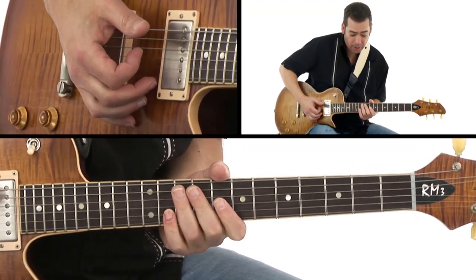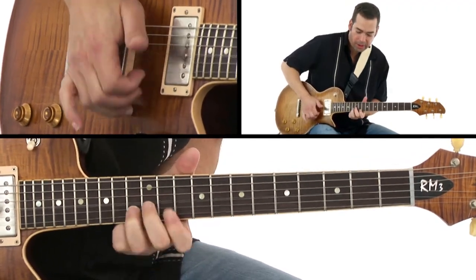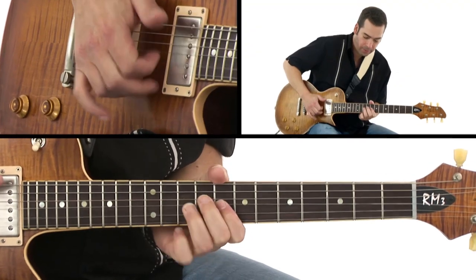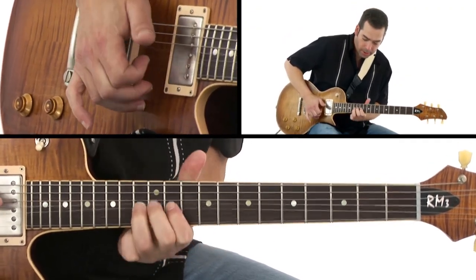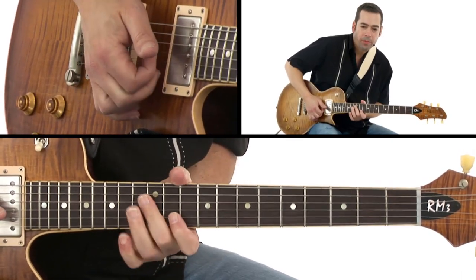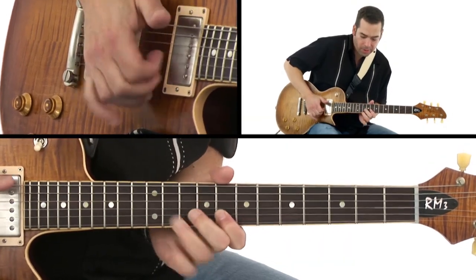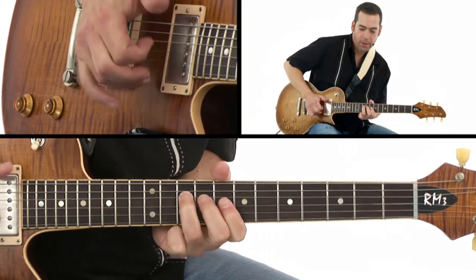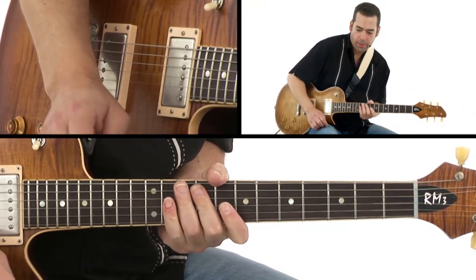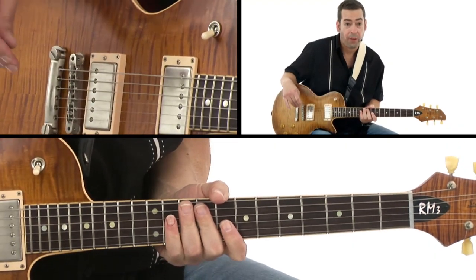Follow where your left hand is going, just like a pick. Sometimes you can use your middle finger, but sometimes you just want to use your index finger to do everything, to do all the work when that happens. Here's the difference — listen to this. This is a little bit of a difference. It just bites a little more when you use your fingers.